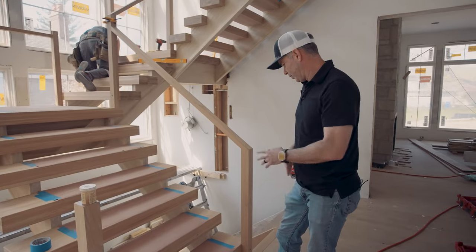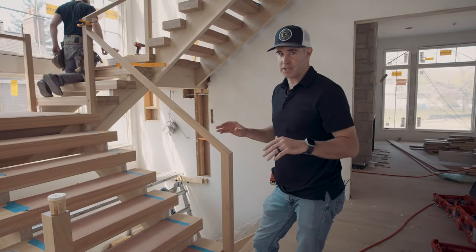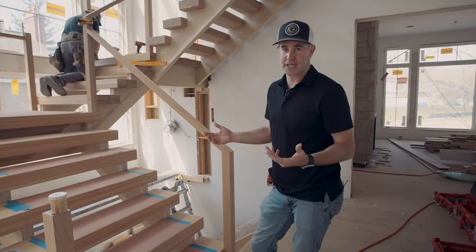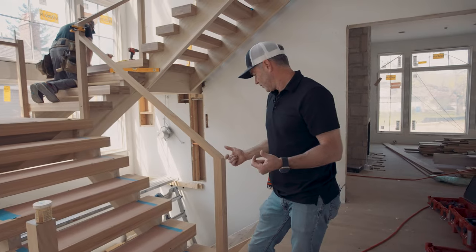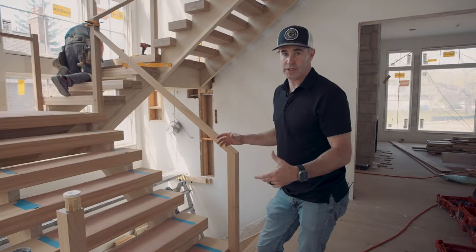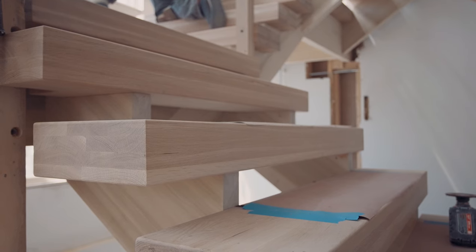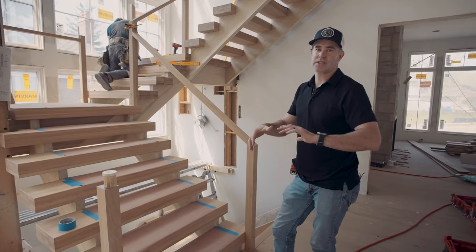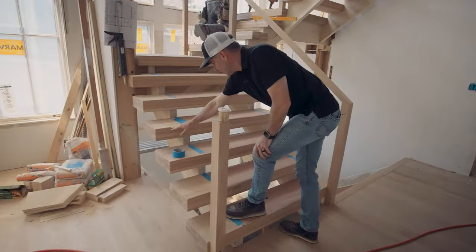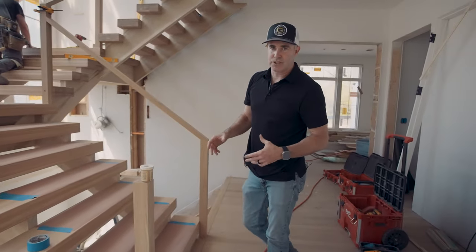Now some people think maybe they can just get one solid piece of wood — a thick piece of wood — but that really doesn't exist anymore. You'd have to cut down a bunch of trees and dry them out, and it costs a lot of money. So all this is glued up, and there's a benefit to that. If you had one solid piece, it's going to twist, dry out, warp, crack. Whereas when you glue them up, it's going to stay true to its size and true to its shape.